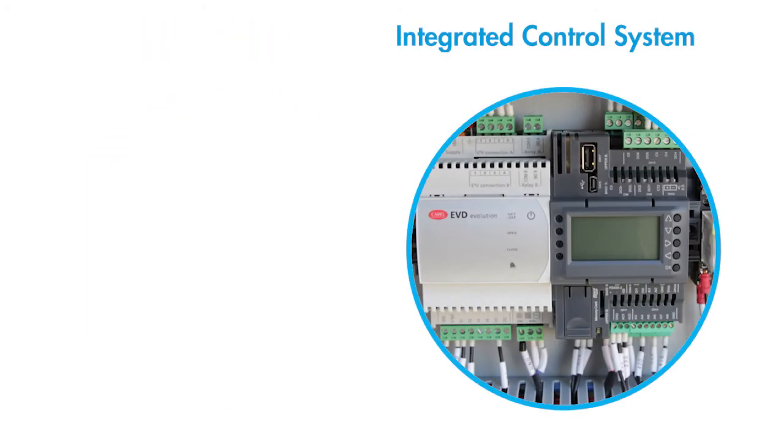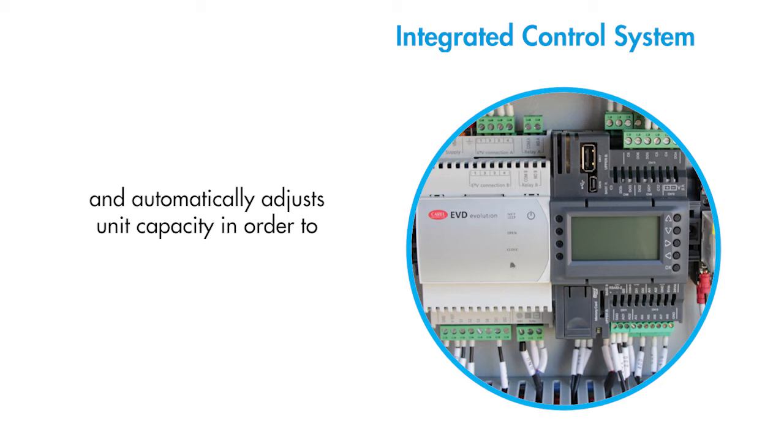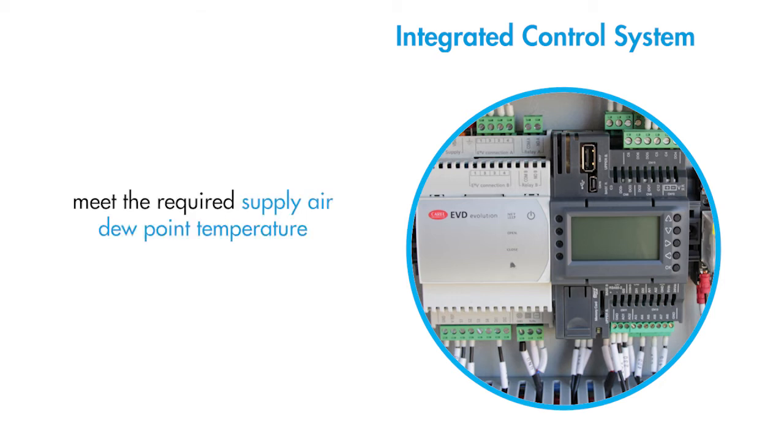SMA units include an integrated control system. This control system monitors the outside air conditions and automatically adjusts unit capacity in order to meet the required supply air dew point temperature.